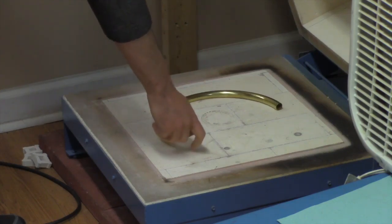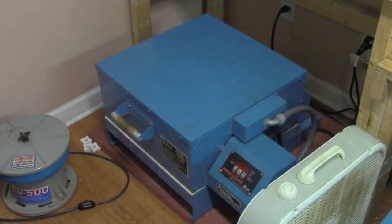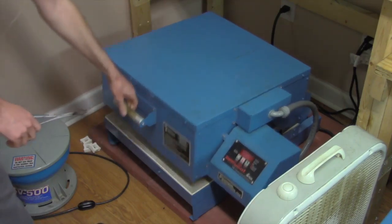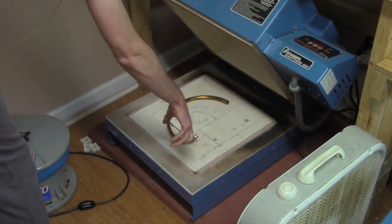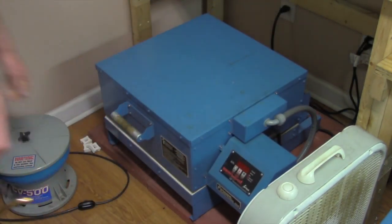Anyone who knows me well knows that I am obsessive over brass research and temper research, so all of my parts go through special heat treatment protocols that I've developed over the years.